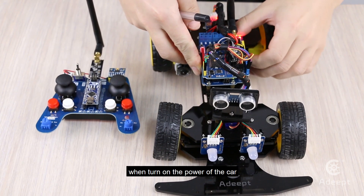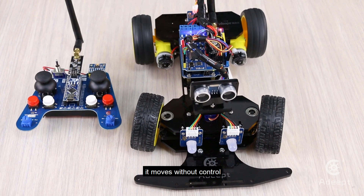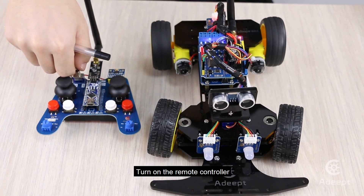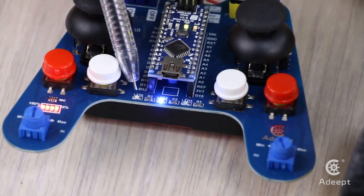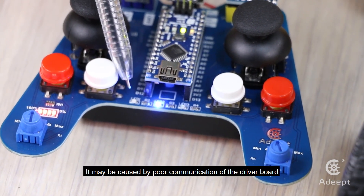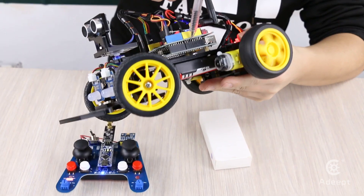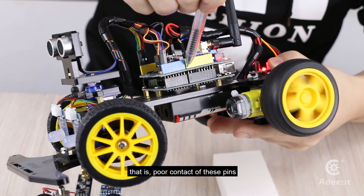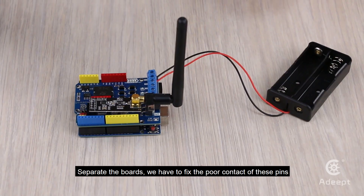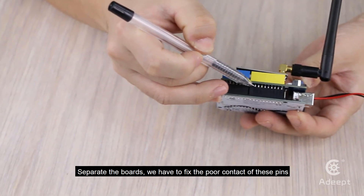Issue 2: When you turn on the power of the car, it moves without control. Turn on the remote controller — LED 1 isn't on. This may be caused by poor communication of the driver board, that is, poor contact of these pins. Separate the boards; we have to fix the poor contact of these pins.